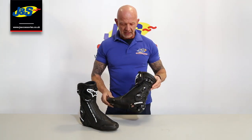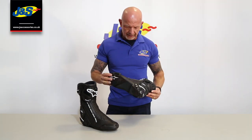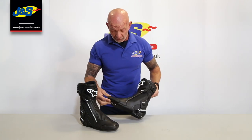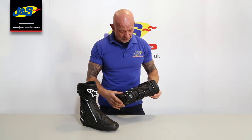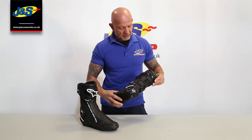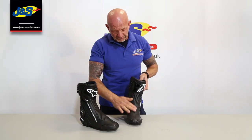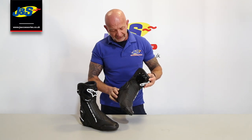Loads of protection on it, lace inside as well like the Supertec. On the outside you've got all the protection you'd expect: removable, replaceable toe slider, torsion bars on both sides of the ankle for protection, around the heel with a replaceable plate, up the back of the ankle as well and around the back of the calf. There's a stretch panel across the front of the instep so it's nice and flexible, so you'll feel comfortable on the boot and won't feel restricted.